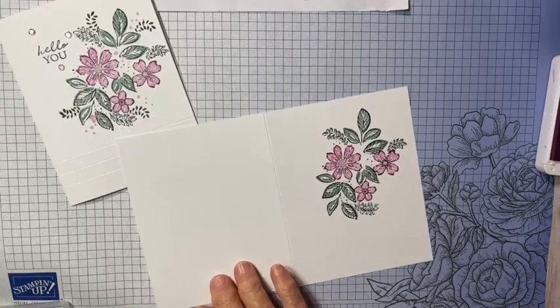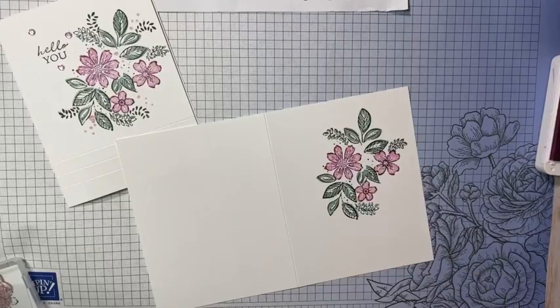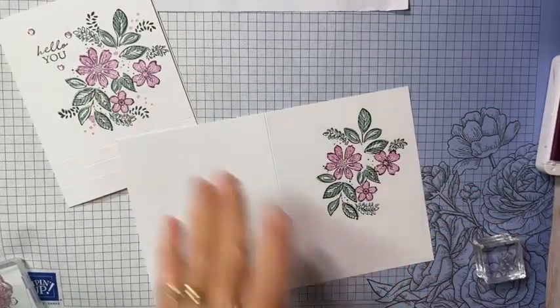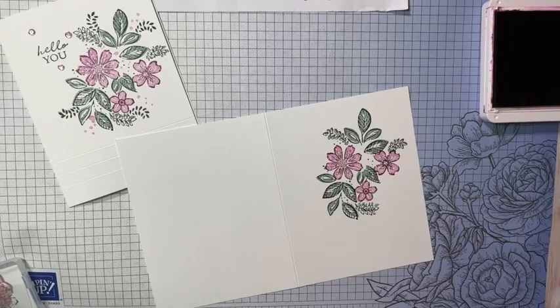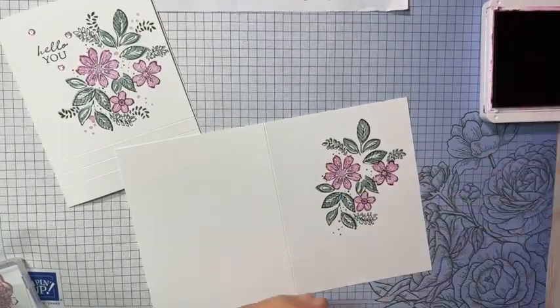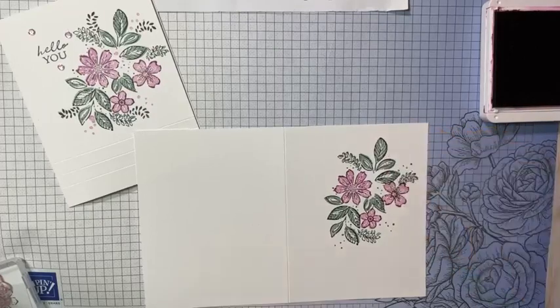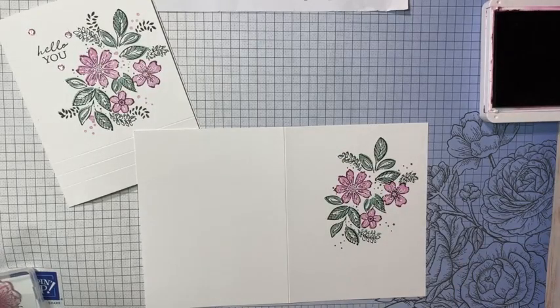On this card I also added a few splatters. There's a little bitty splatter stamp in this set — I'm going to do it in the darker Rich Razzleberry and add just a few in with the green splatters already there. You see what it does? I think it just adds some interest — I love that.